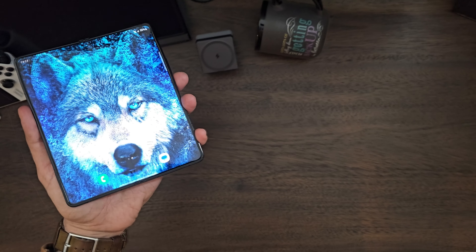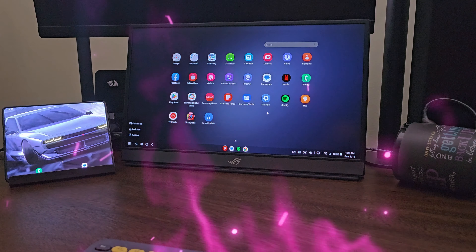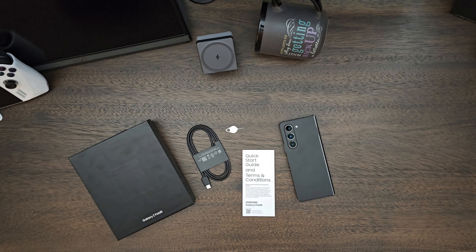Hey guys, let's do the unboxing of the infamous Samsung Z Fold 5, share my first impressions and my own opinion. Quick disclaimer: this is by no means a sponsored or promotional video — views, thoughts, and opinions expressed solely belong to me. Let's see what we got here. It's not just a box, it's a black box. Let's unbox it.